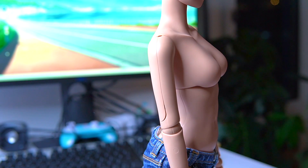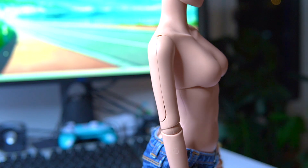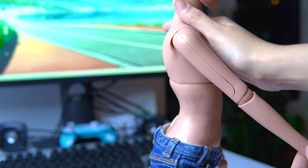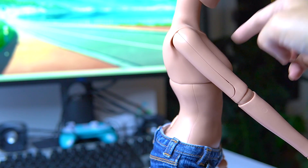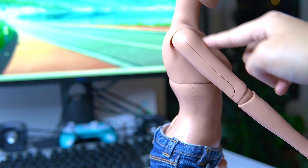Another thing that new smart doll owners struggle with is putting the arms on the wrong way — not knowing which arm is the left and which is the right. Looking at Serenity's arm right now, you can see there's a very subtle curvature where the shoulder and the arm meet. If your arms are on correctly, the curvature should be in the front of the body.